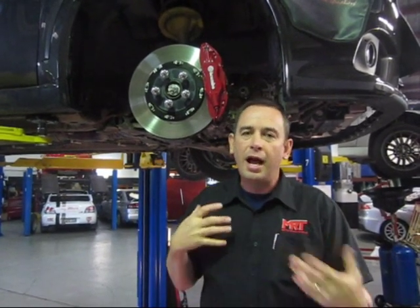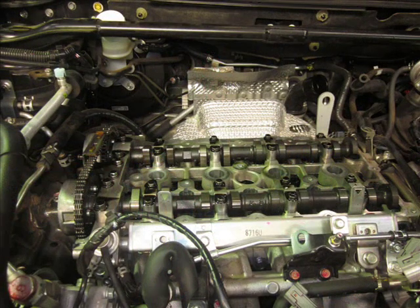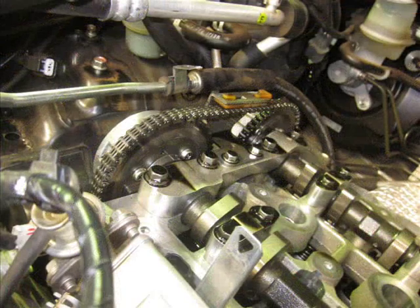Now, typically in the past with the variable valve control timing on the Mitsubishis and the Subarus, aftermarket camshafts for a period of time really didn't make a lot of big differences. These days though, with the progression of the technology of tuning the factory ECU,